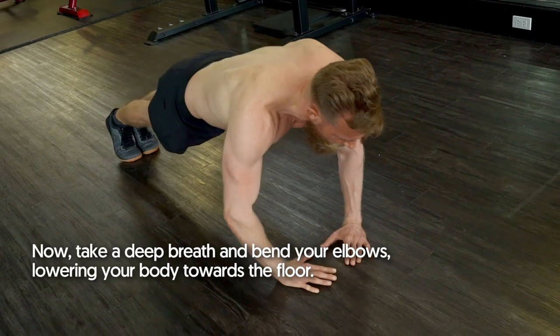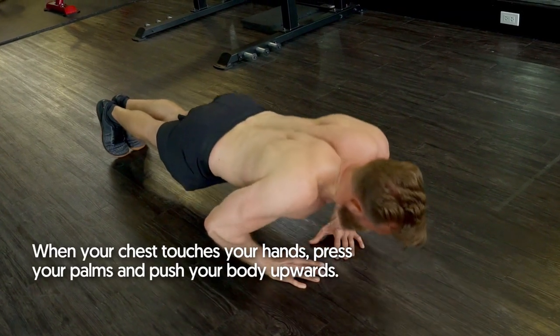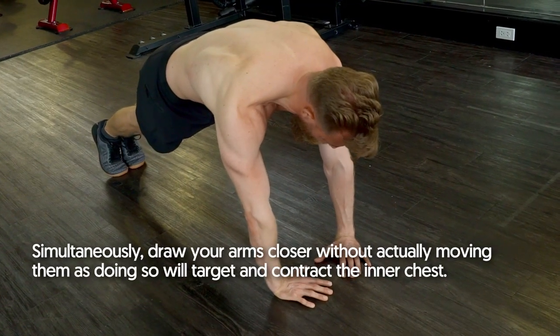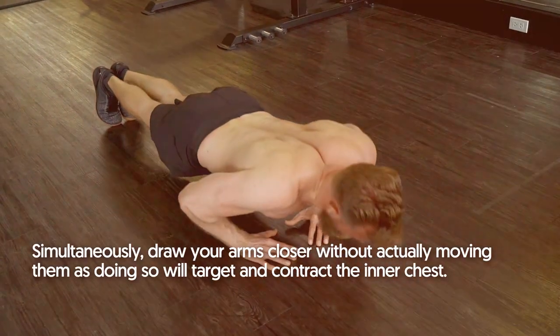Take a deep breath and bend your elbows, lowering your body towards the floor. When your chest touches your hands, press your palms and push your body upwards. Simultaneously, draw your arms closer without actually moving them, as doing so will target and contract the inner chest.